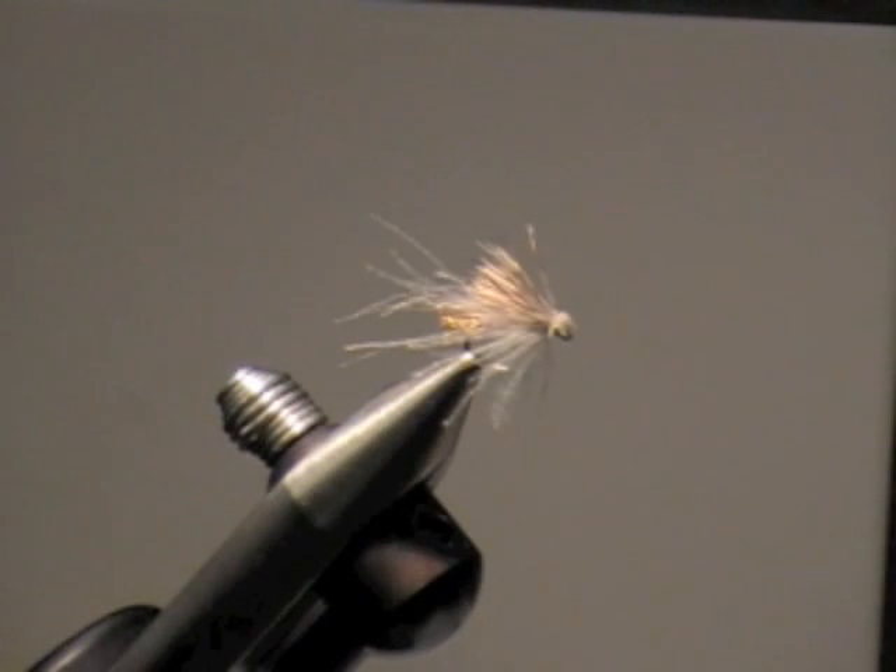The first fly we're going to do is a CDC and Elk. It's kind of an easier way to do an elk hair caddis using different material. We're going to use some CDC, which we haven't done so far. Before I do it, Gene's going to talk a little bit about CDC feathers — what they are, where they come from, and what they're used for.